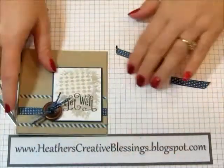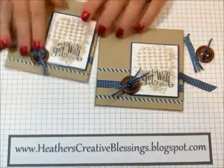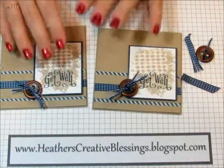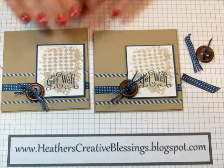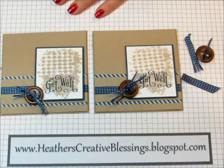So hopefully this is a new tip for you. Hopefully you learned something today and you'll be able to use this in your own cards. It doesn't just have to be for masculine cards — these just happen to be masculine cards. So I hope you find some time today to get a little bit creative. Thank you for joining me. Bye!